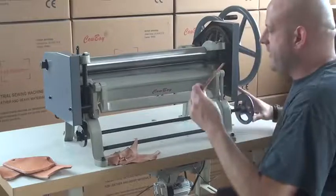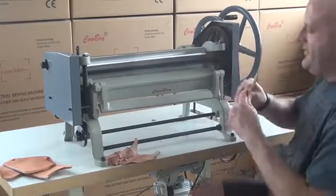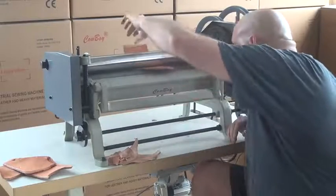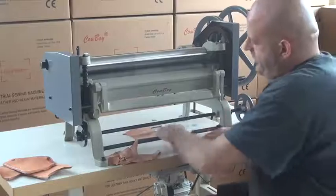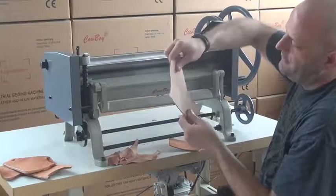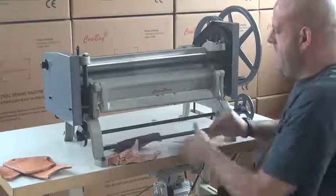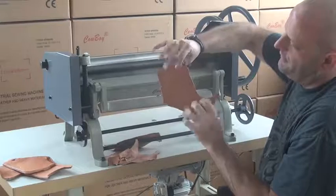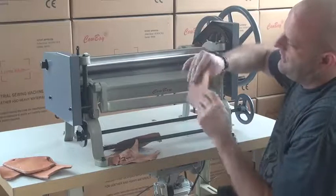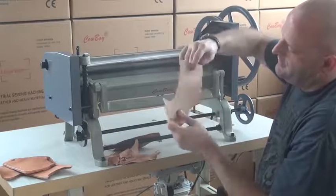The machine is also capable of taking off very large splits. I'm going to set the blade down just a little bit lower here and set it up to take a lot of leather off the bottom of this piece. You can see as I split this, the bottom piece that came off is a relatively heavy piece of leather. So the machine can be set up to do very light splits, and it can also be set to do very heavy splits. You can see that the piece is relatively even all throughout, even though this wasn't a regular piece of leather — which again is a hallmark feature of this machine: its ability to split irregularly shaped pieces as well as large rectangular pieces.